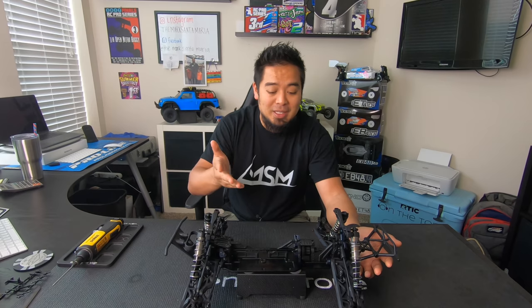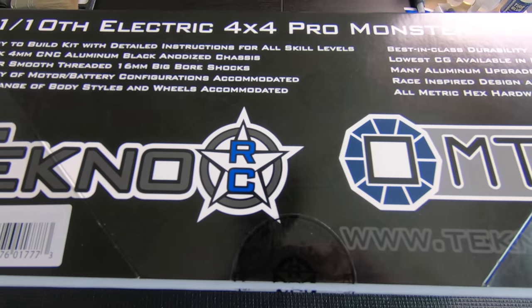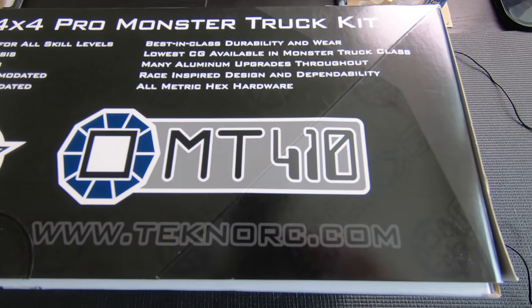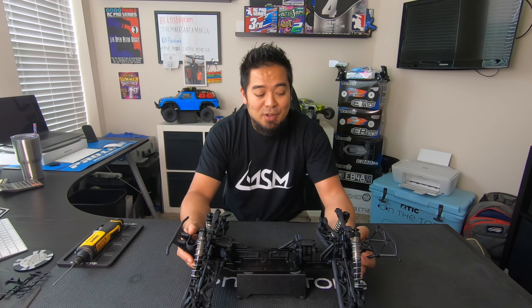I saw Joe doing backflips with his, and it is going to be a backflipping, just a flipping machine in general. The shock oil it's using is 700 front and rear, which is perfect. That was one thing I was thinking I would want to do — kind of stiffen up the oil. The suspension seems stiff. It looks like Techno really got it right when it came to the setup for a monster truck.